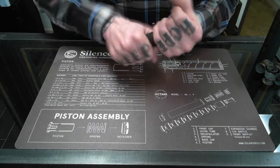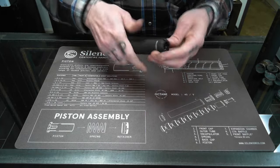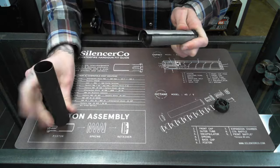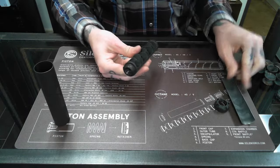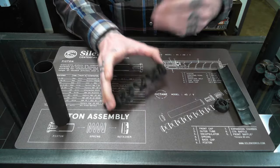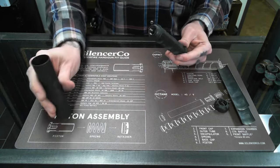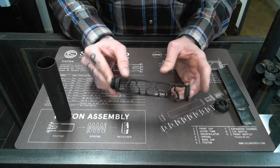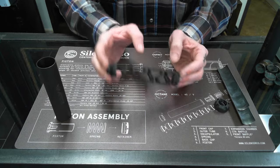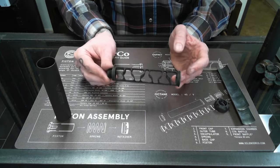Lastly we'll open up the Sparrow from Silencer Co. This is a monolithic core — you remove the back and the tube slides out. It's protected by these two clamshells, which function kind of like the CTA baffles to prevent things from reaching the tube of the silencer. The monolithic core, as you can see, is quite a bit different.